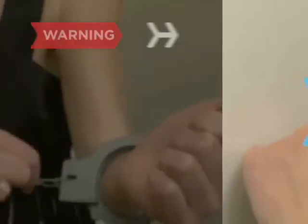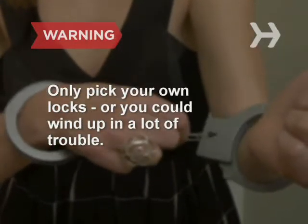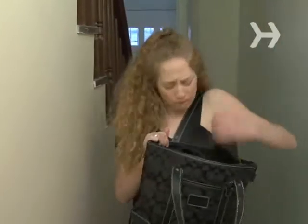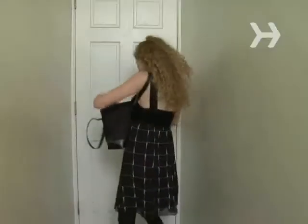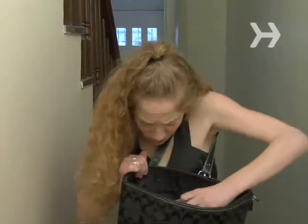How to pick a lock. Only pick your own locks, or you could wind up in a lot of trouble. Locked yourself out of the house? Most common pin and tumbler locks can be picked with a little luck and finesse. So before you call a locksmith, try this.